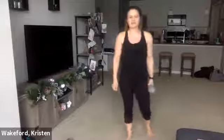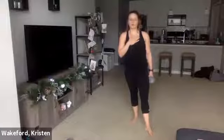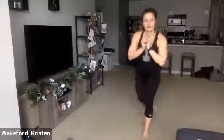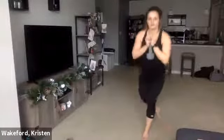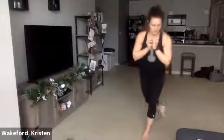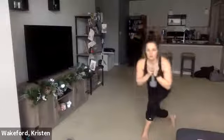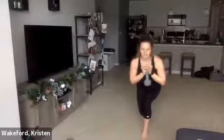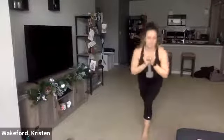Deep breath, deep exhale. Here we go — ready, set, go. Other side. Curtsy, lunge. 15 seconds. 10. One more each — let's hit that curtsy and that reverse. Good.